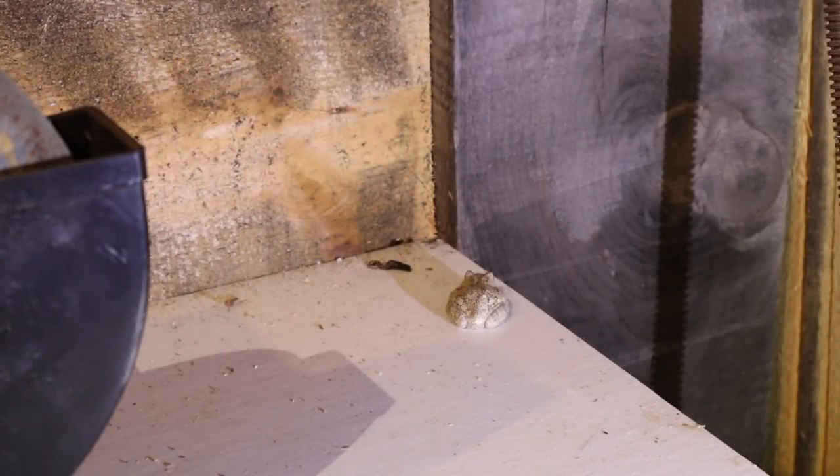Well, here is my tree frog that just keeps coming back. This guy is in this shop every night, all the time. He's either on my ladder, on my workbench, hanging on the wall.